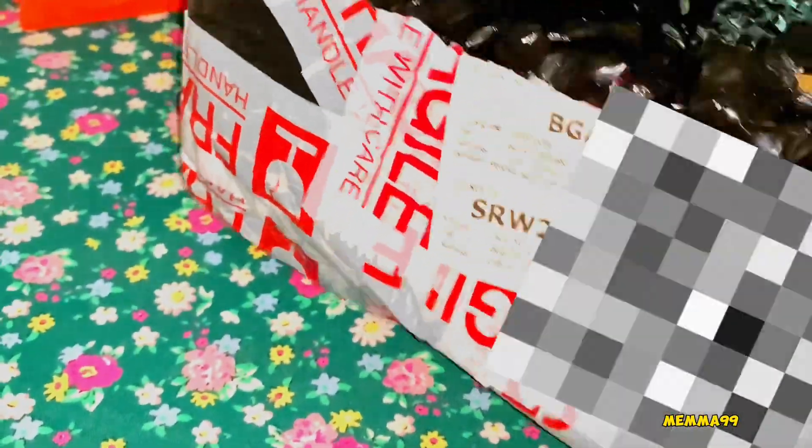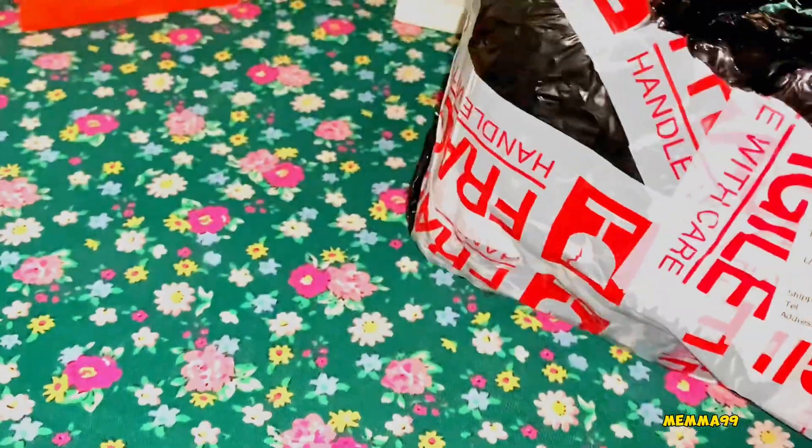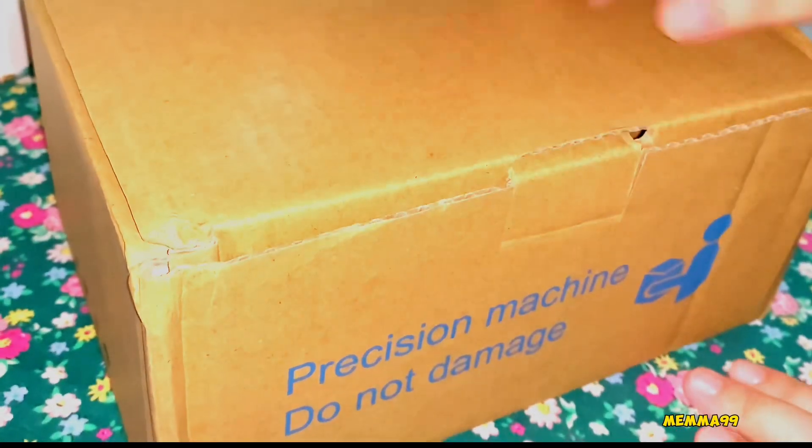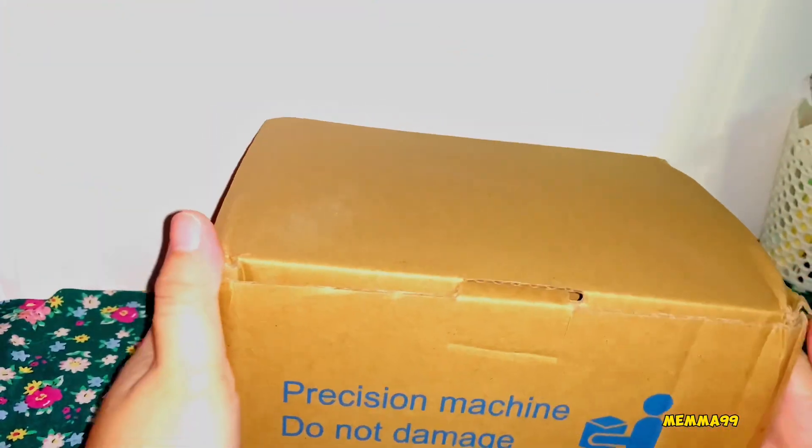I'm gonna buy the Terminal printer. When I bought the Terminal printer, my computer works it out. I'm gonna buy one of them.